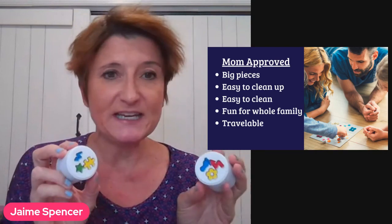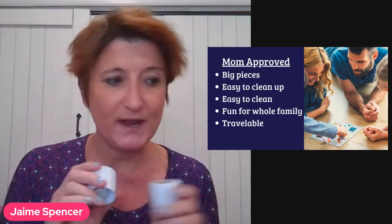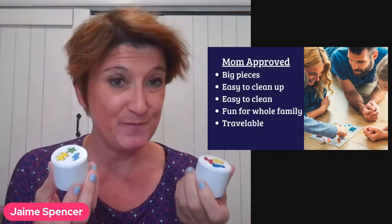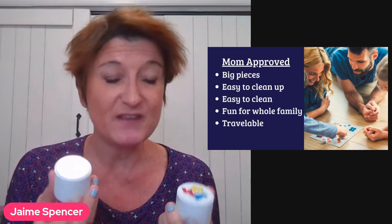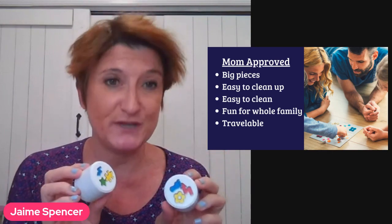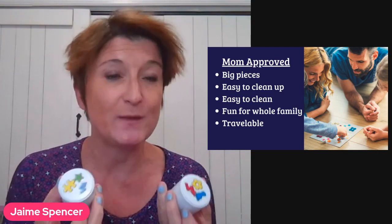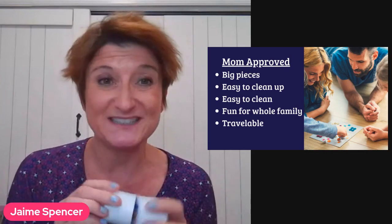As a mom, I really like this toy. I use it with my four-year-old daughter — we don't play it the conventional way — but I like it because the pieces are big, so they don't make a mess. They're easy to clean up, and I like that it can be used for all different age groups. As she gets older, she's still going to want to play with this toy because we can use it in different ways. I also like that it's small because it's travelable — great for family trips.